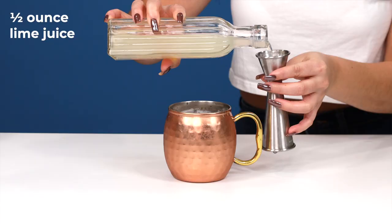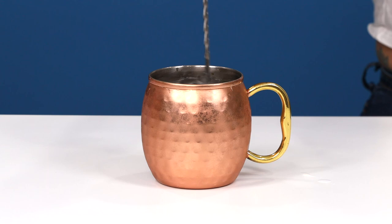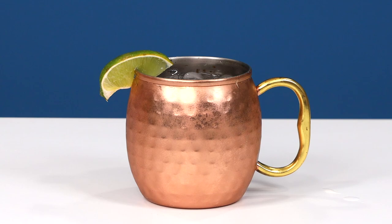The spicy and refreshing Moscow Mule. Moscow mules are served in copper mugs because the cold metal insulates the liquid inside, keeping the cocktail cool and refreshing. However, if you don't have one, don't let that stop you — you can use a highball or Collins glass instead. Add a half ounce of lime juice, two ounces of vodka, and then top it off with some ginger beer. Stir that up and garnish with a lime wedge. This one is super popular right now and I don't think it's going anywhere, so you need to know how to make this.